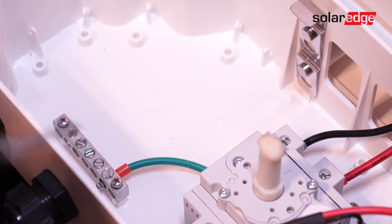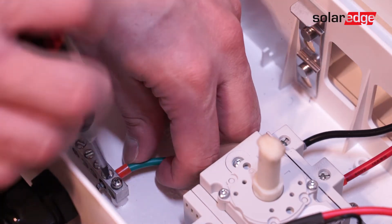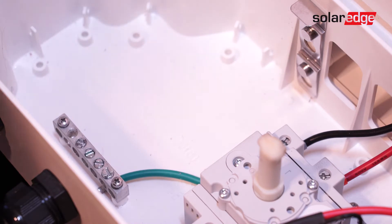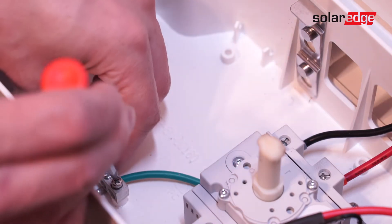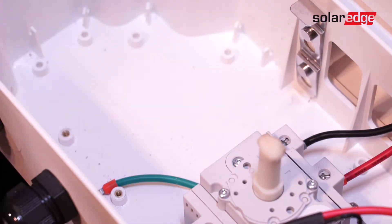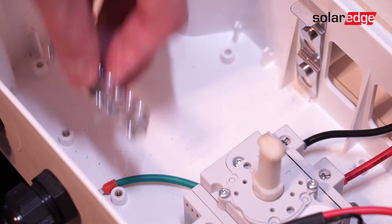After removing the cover to the DC safety switch, begin disconnecting grounds. Next, disconnect the screws for the ground bus bar and replace with the nine-hole bus bar.